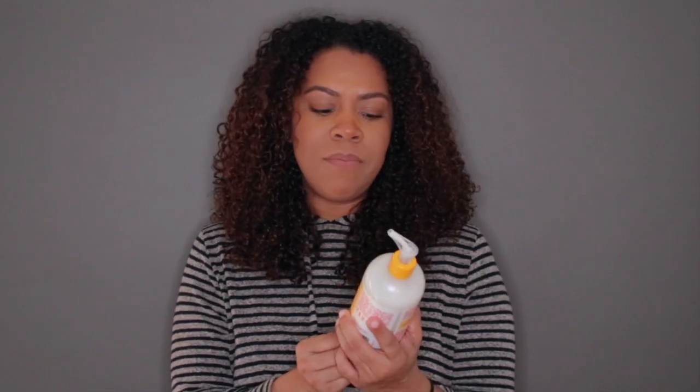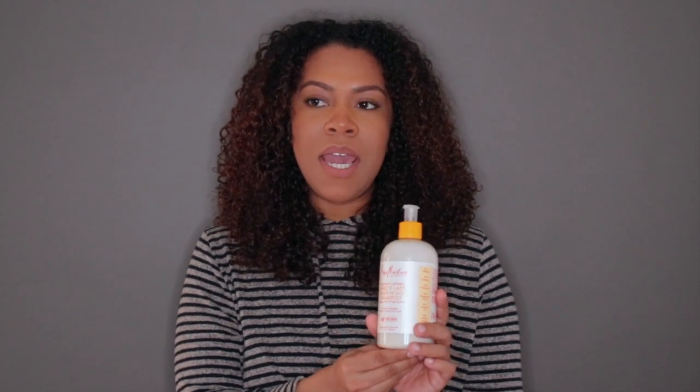I feel like this shampoo made my hair feel a little streaky. It claims to be a cleansing and detangling shampoo, but I don't really get the detangling part. This isn't a moisturizing shampoo either — I think they missed the mark, especially because they've made a really great shampoo before in the Coconut Hibiscus line. It's not horrible, but it's not great.